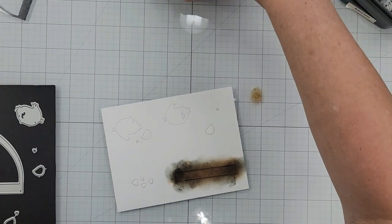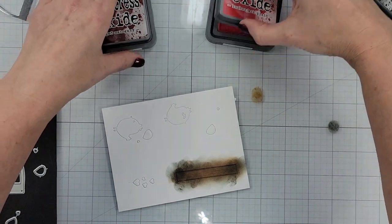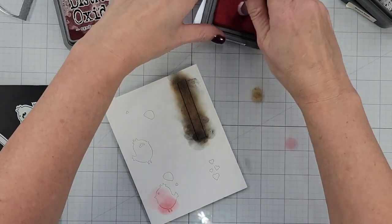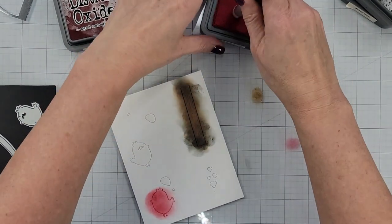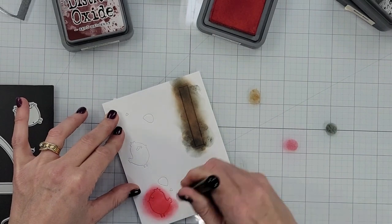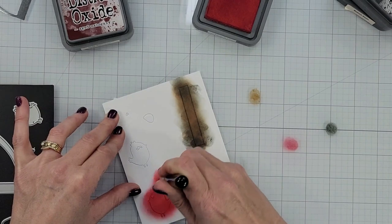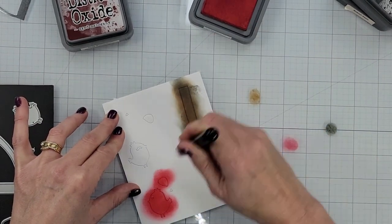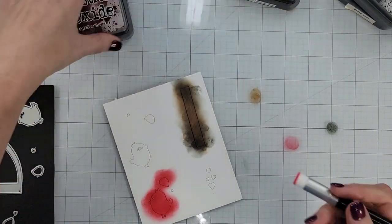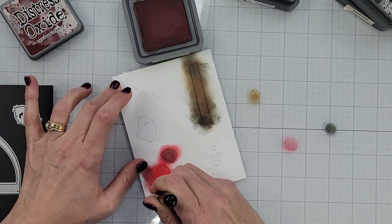Next I'm going to grab some reds to do my one little bird. I grabbed some lumberjack plaid and some aged mahogany, choosing two darknesses of color on the birds to add dimension and depth. I like my blending brushes well seasoned. I don't tend to wash mine — I clean them off with a microfiber cloth until no more ink comes off. I can go from lights to darks and darks to lights as long as I clean them well between uses, and I just think when they're seasoned they pick up color and hold it a little better.